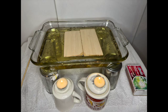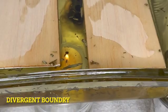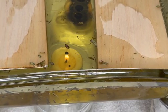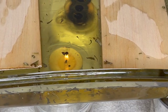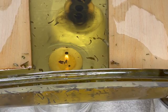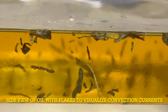Here is our divergent boundary. You can see the flakes moving around and the plates moving apart. It takes a while to heat the oil up, so you can start this before class begins — that will help get it going right away. It's an excellent demonstration.